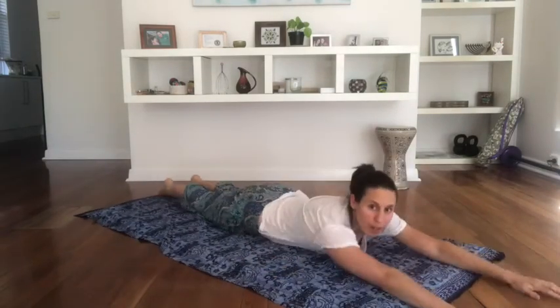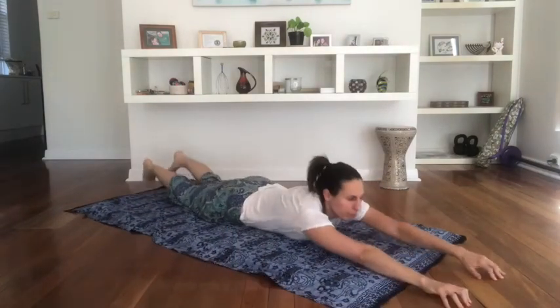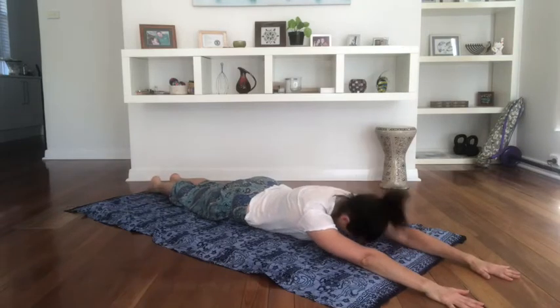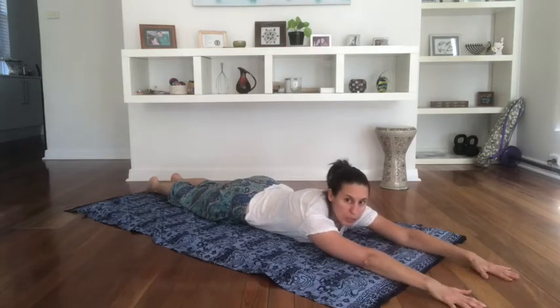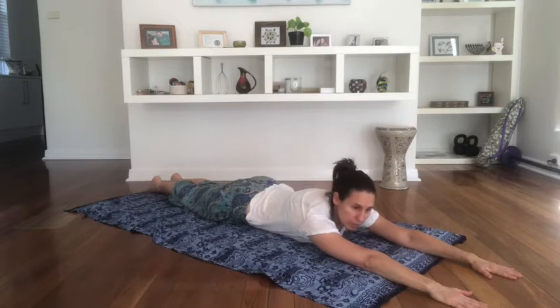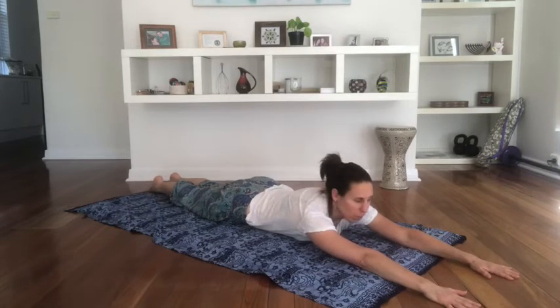We're going to lie down on the mat and take the arms out in front of us. We start really simply with the forehead on the mat. We're going to exhale and pull the fingers back. Note: I'm going to be talking into the mat, so just do your best to follow along.